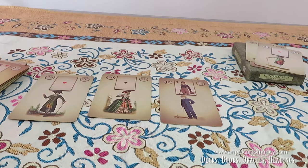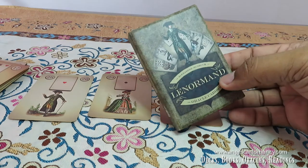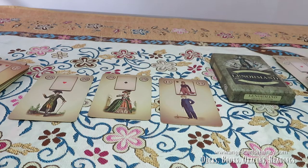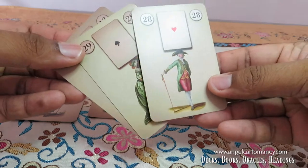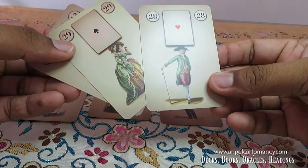Hello everybody, Alexandre here with a little Lenormand video. So many of you have been receiving your pre-orders for the Alexandre Maastraque Lenormand oracle cards, and you've seen that in the deck there is a free extra card. Many of you are asking: what should we do with this card? Can we use it in a reading?